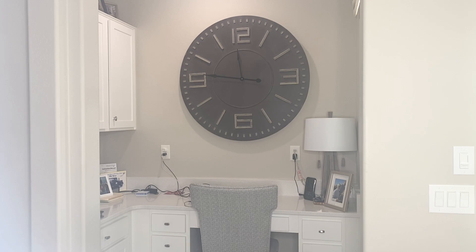So, if you are looking for a statement piece in your living room, bedroom, nook or great room, I highly recommend this clock.